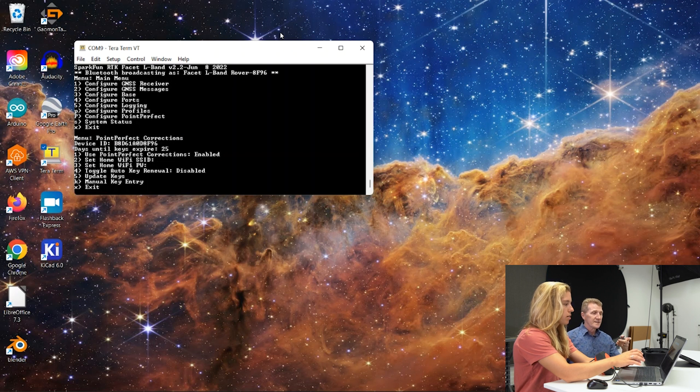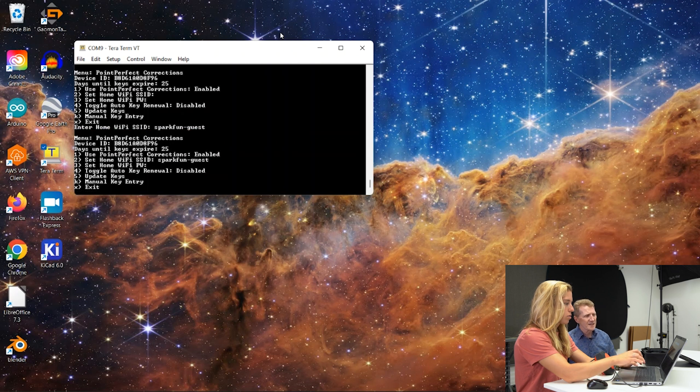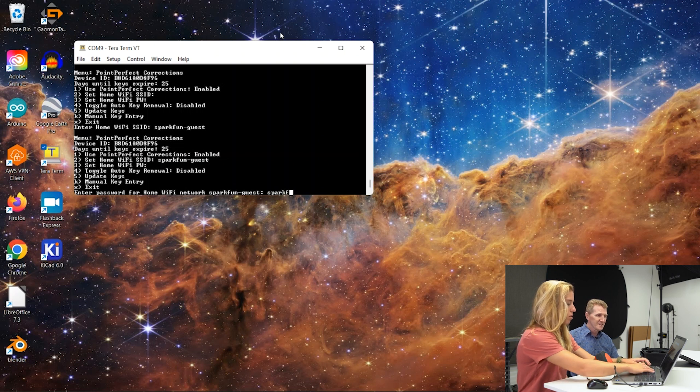We'll need to add a home WiFi network and password. If you hit 2, that will allow you to enter your WiFi network — we'll use the SparkFun guest one. Type in the SSID and hit Return; that should put that in. Then if you hit 3, that will allow you to enter the password.